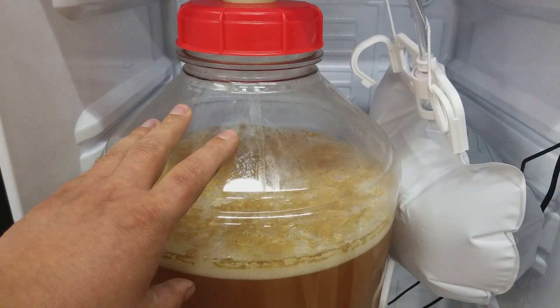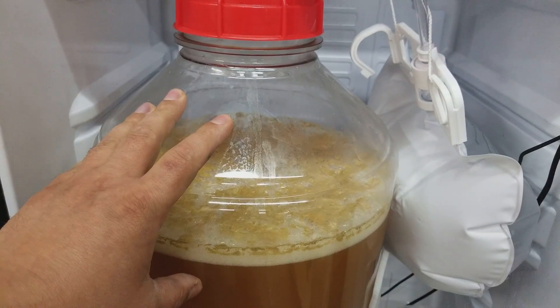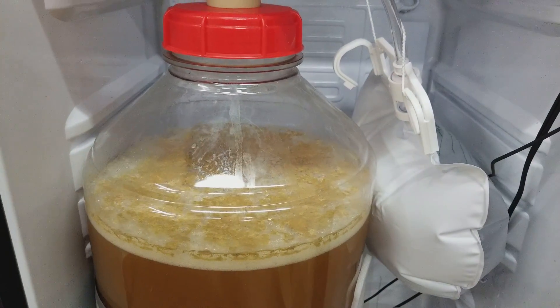So this is my solution for completely non-oxygen exposure — you don't dump any star san or water back into the fermenter.